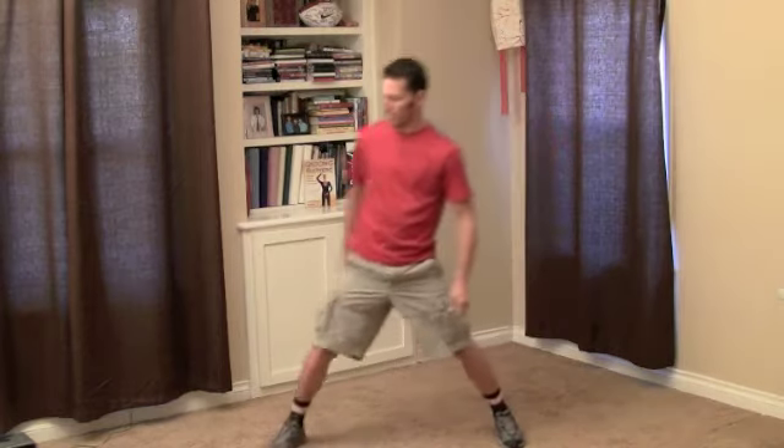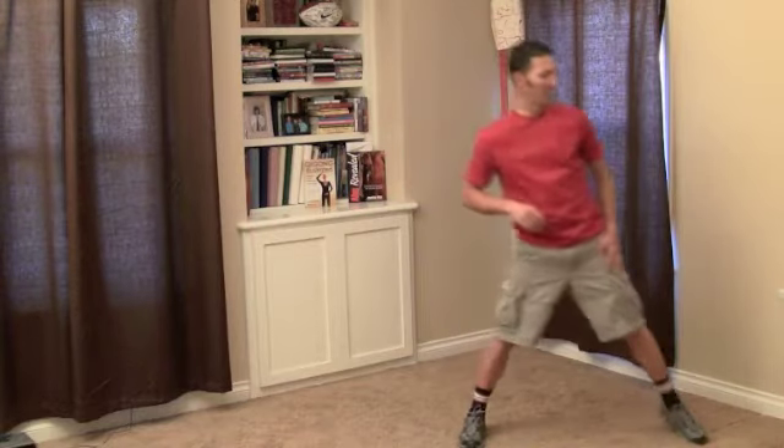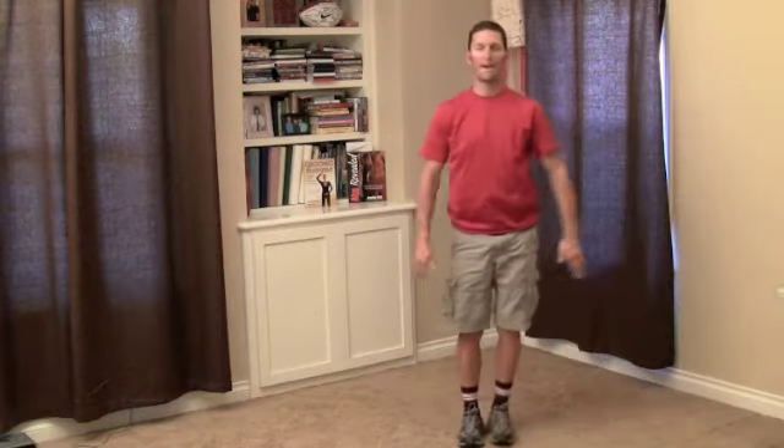Here we go — take your right leg, put it out, squeeze, straight left leg back up, and then left leg over, back up.